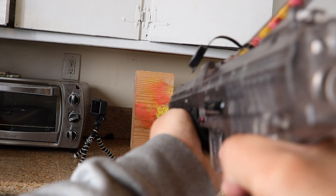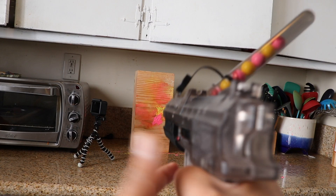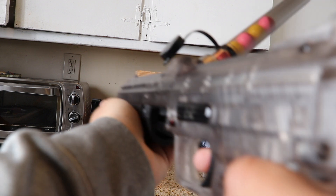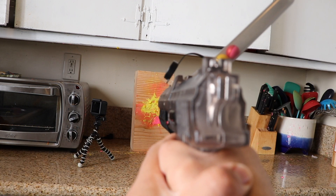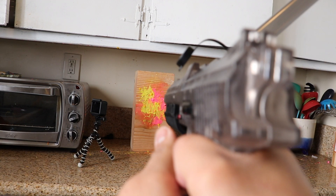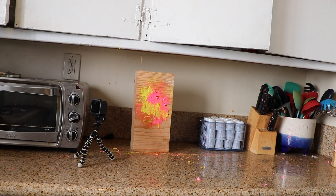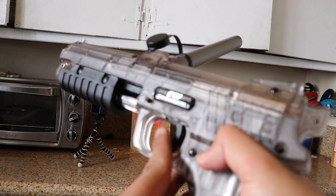Shooting demonstration — firing several rounds. So there you go, that's how it works.